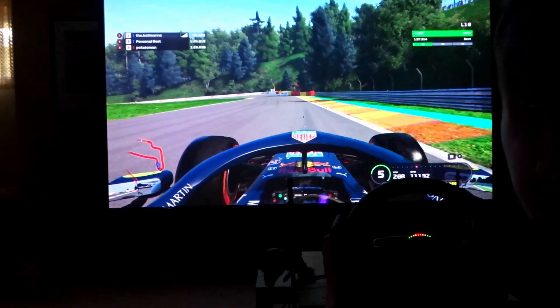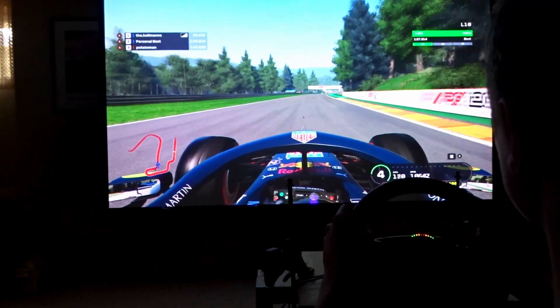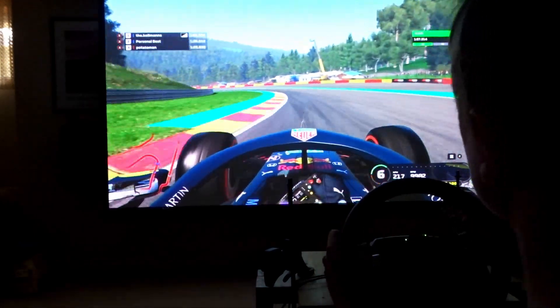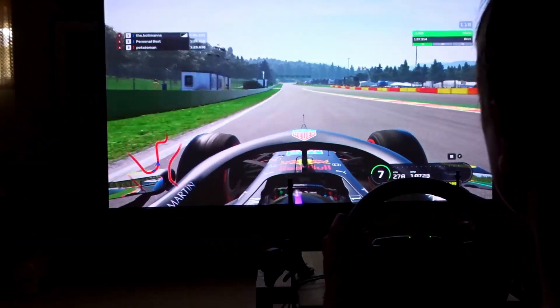Now I know this doesn't apply to everyone because very few of you probably have access to an at-home F1 simulator, but this is crazy fun. The game I'm currently playing is called F1 2019. I'm driving the Red Bull Aston Martin around Spa, the location of the Belgium Grand Prix.